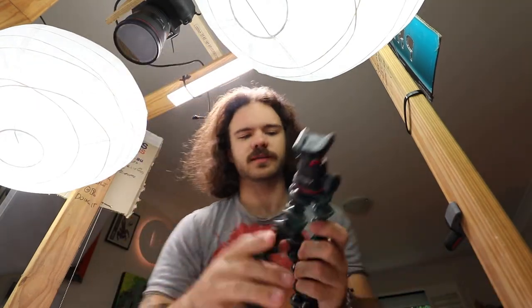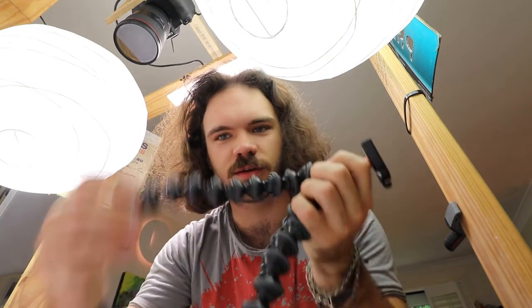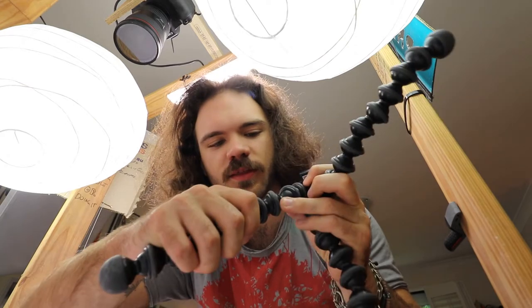First thing I have to fix is the tripod. This is the Joby tripod I use every day for the vlog. It's fine — I don't love it, I don't hate it, it's just functional. But this is how the other legs are supposed to move, and this is how this leg moves — it just pops out. There's a hairline crack right there. I think I'm just gonna super glue this ball in and hopefully the other legs will take up the slack.